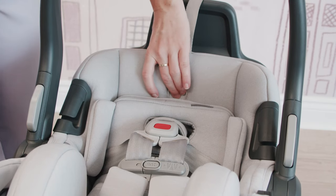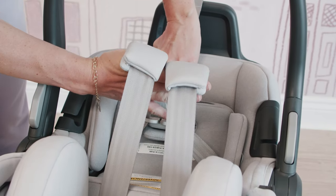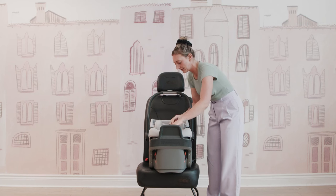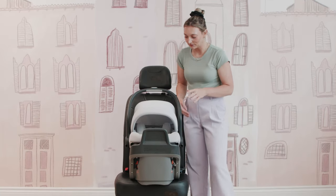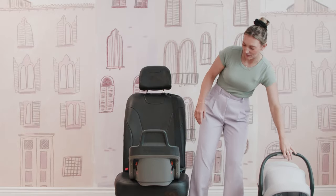You also have kind of a hidden harness release. They've put a nice little piece of fabric over it, and you're just going to press that to release your harness, making everything tight or loose when you are putting in your little one. The base, like I mentioned before, is completely different, so let's take off this seat and I can show you the base.